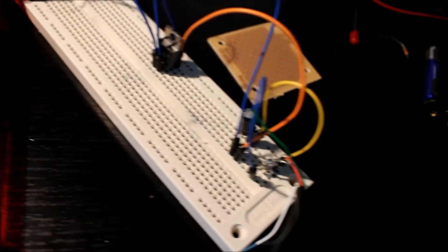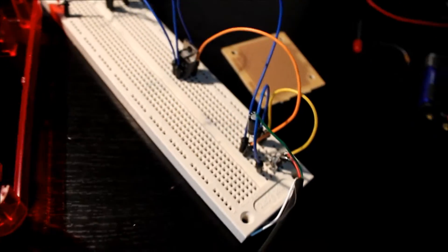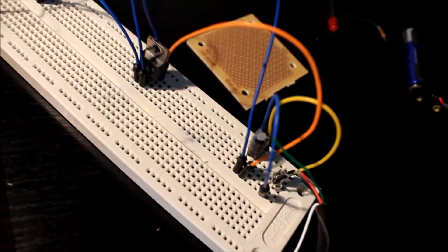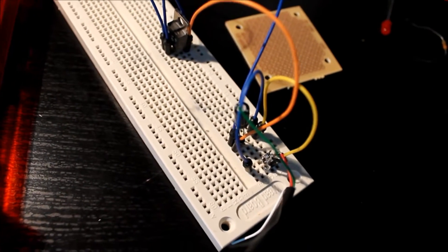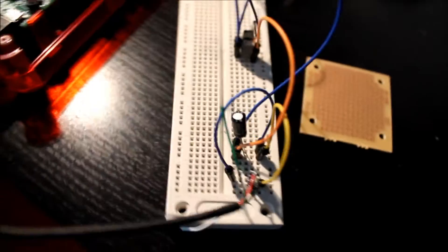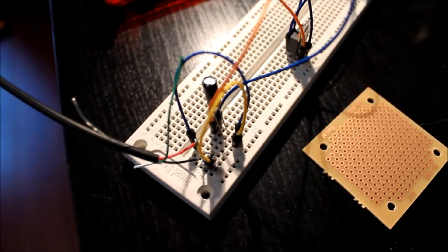Next is another capacitor — same one, 22 microfarads. It's actually kind of useless, because after the first one it's already leveled out all the way through the regulator. But it can't hurt, and some people online say you have to use it. From what I've seen, and tested with my multimeter without this, it's just fine — but it doesn't hurt.